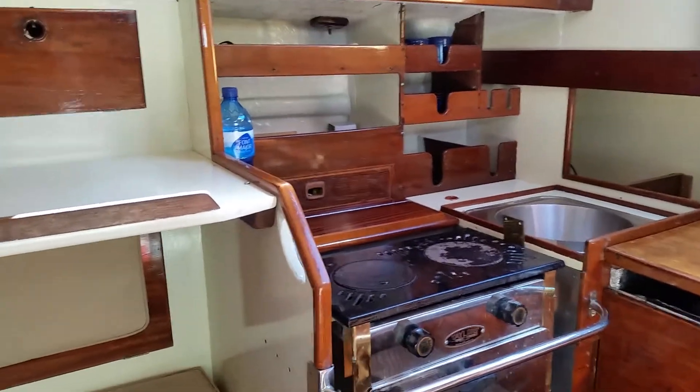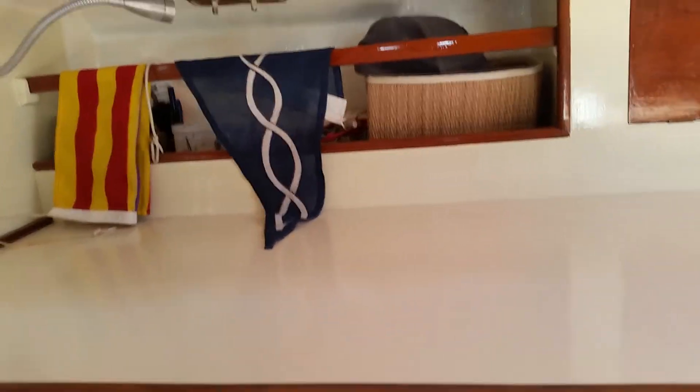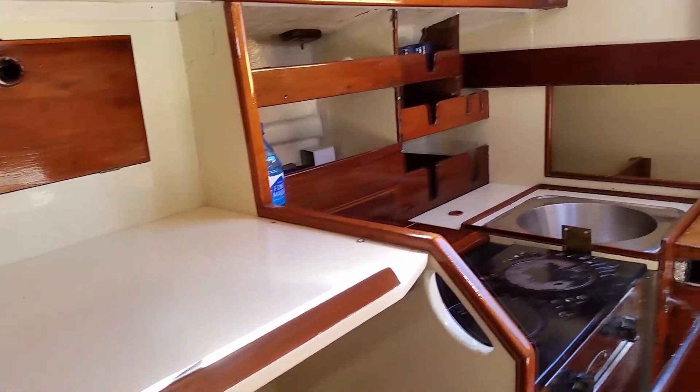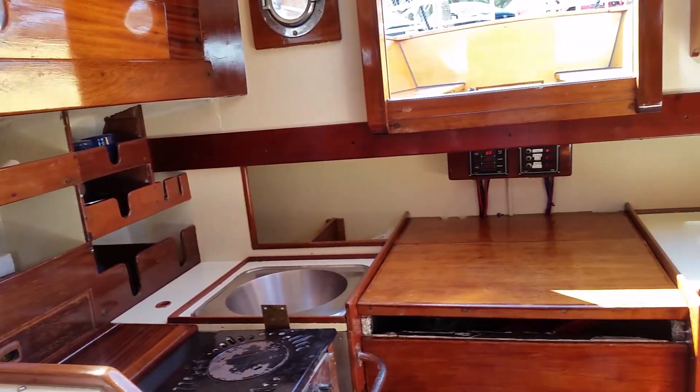With the stove on the starboard-hand side. For more information, visit our website at boatshedpalmer.com.